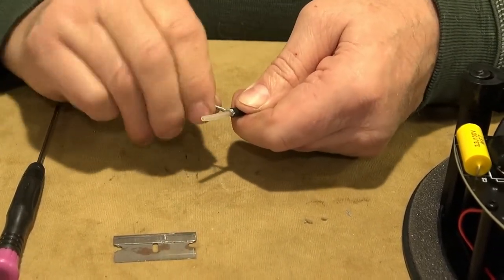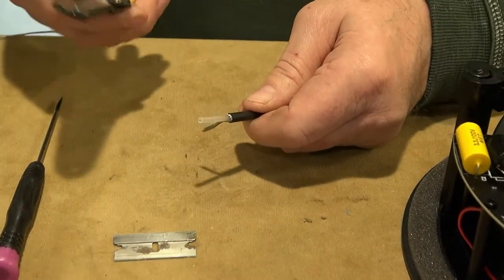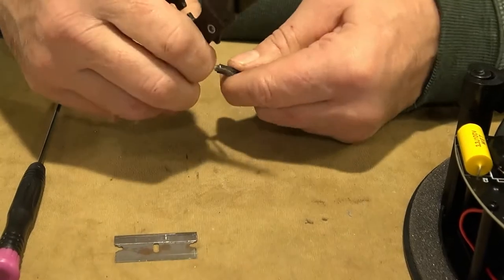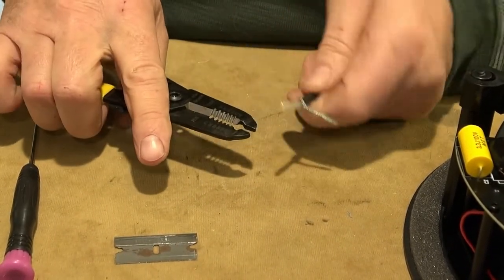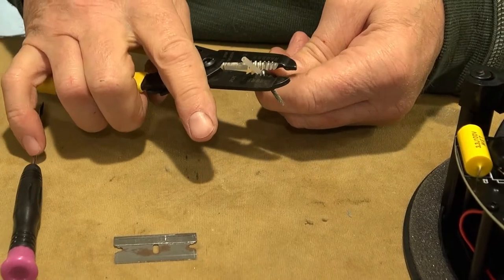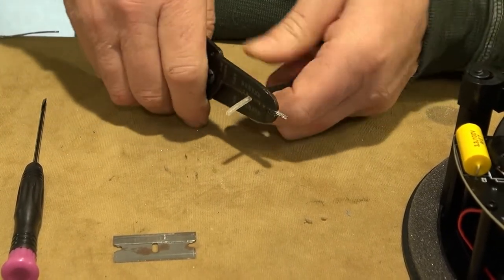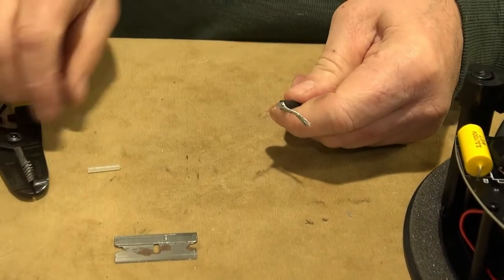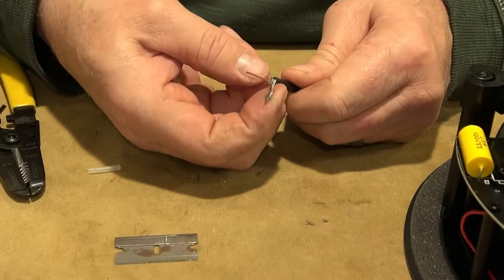Now I'm twisting the shield here. I'm going to take some strippers and strip back the center conductor. It's 20 gauge so I find the 20 gauge slot on my strippers. Strip that back. There's the center conductor — that's solid — and there's the shield.